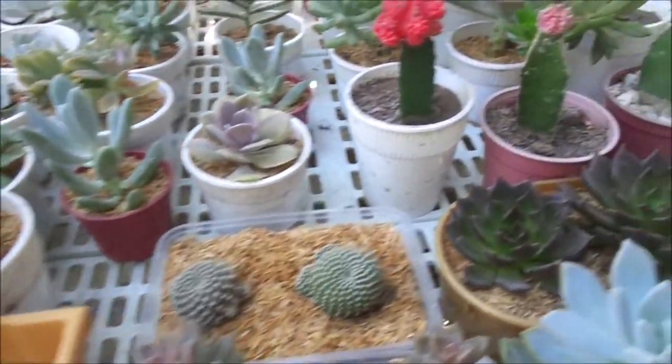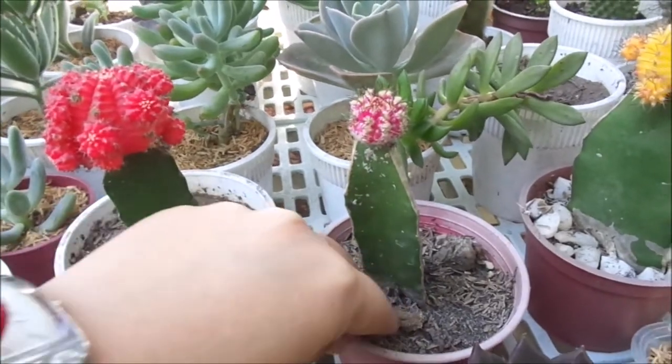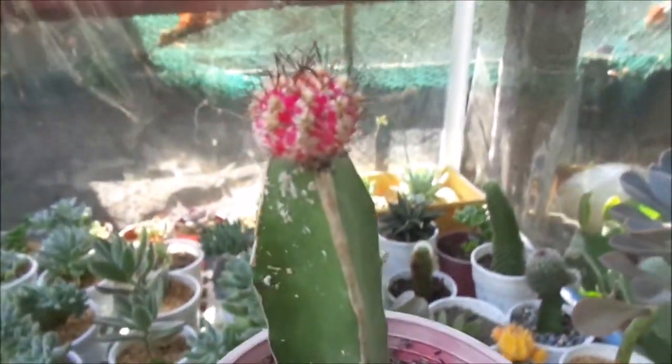Hi guys, Jory here and welcome again to my channel. Today I'm going to show you guys how to treat succulents with bugs like this one.